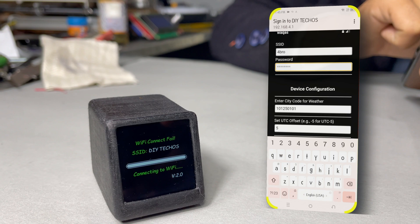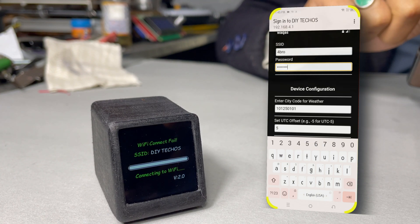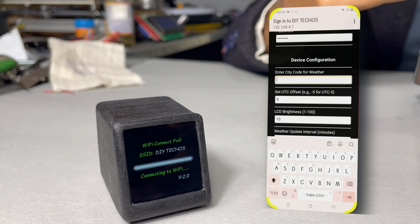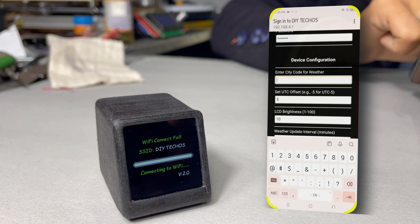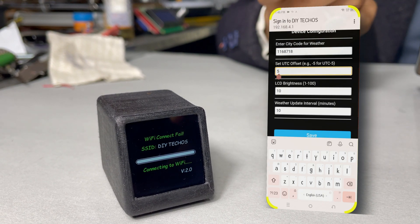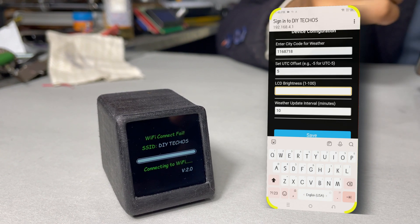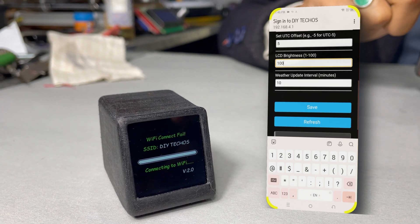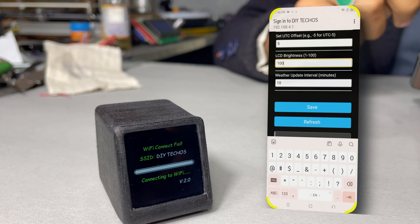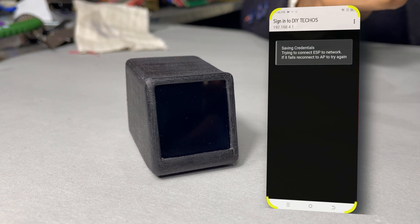In my case, my Wi-Fi router name is '4bro'. I'm selecting this and entering the password of my Wi-Fi. Here we also need to put the city code of our city. To get the city code, I have made a detailed description about this — the link is in the description. Here we need to set the UTC offset — in my case, Pakistan is UTC+5, so I simply write 5. Here we need to put the brightness; we can adjust it from 1 to 100. And here we need to put the weather update interval in minutes — we can select between 10 and 60 minutes, so 10 minutes is good. Then we click on save.